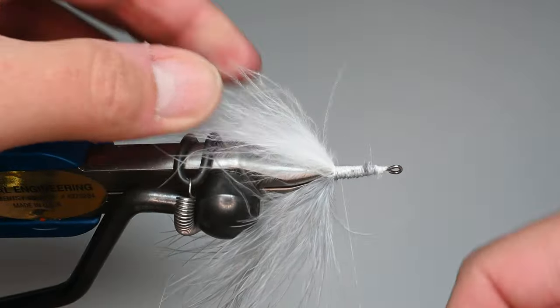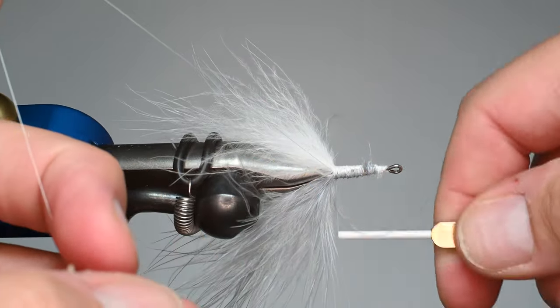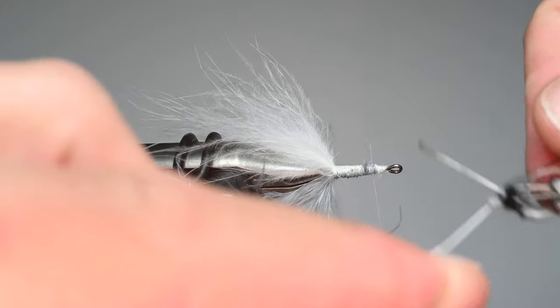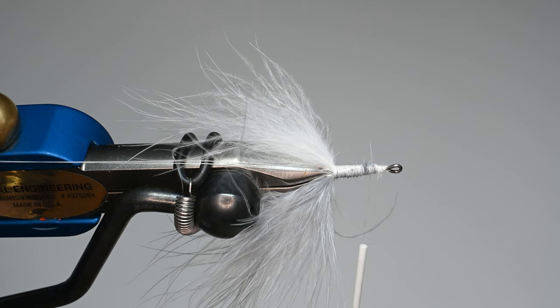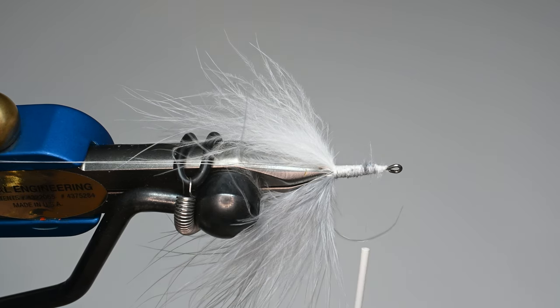We're going to create a dubbing loop about three to four inches right here and tie it back to the rear — that's going to be for our flash material. I'll put it in my little roto-zip tool by Stonfo and set it off to the side. Then we're going to also be tying in for structure a bugger feather.